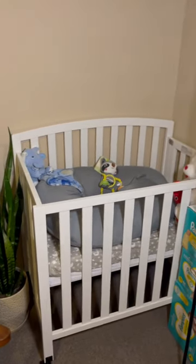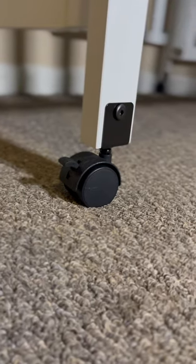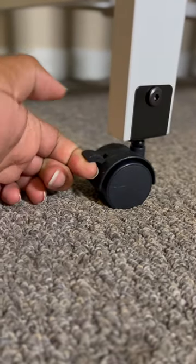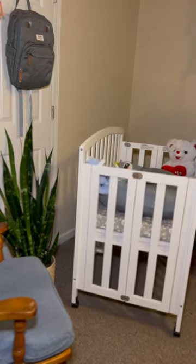I decided to purchase this DaVinci 3-in-1 mini crib. It comes with wheels, but in the instructions you have the option to leave them off if you want to. But I definitely added mine, and I'm so glad I did because it makes this mini crib just that much more convenient for me.